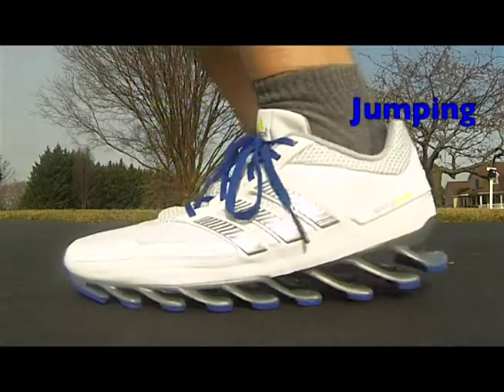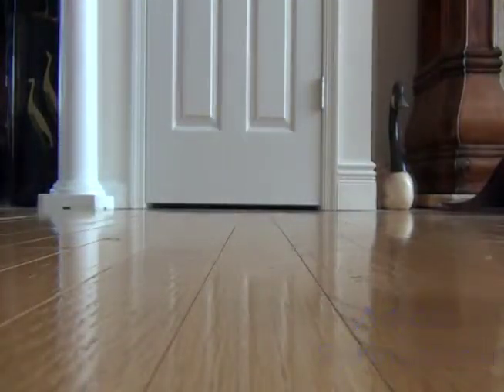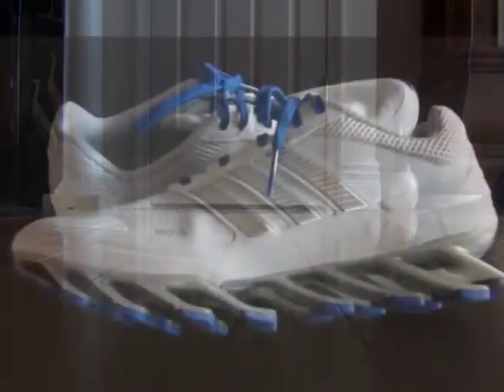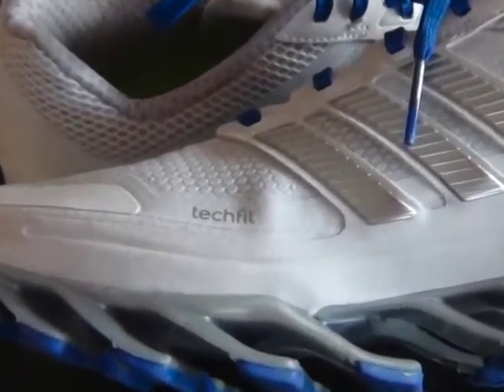So let's take a listen and see what these shoes sound like. And the third thing is just to say these shoes are very comfortable to walk in as well as to run in.